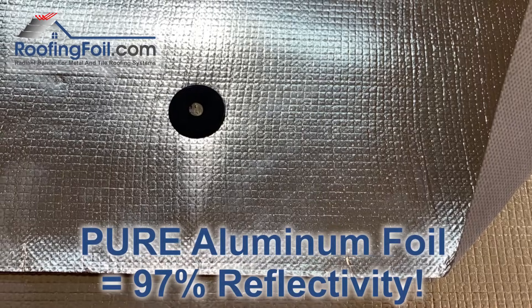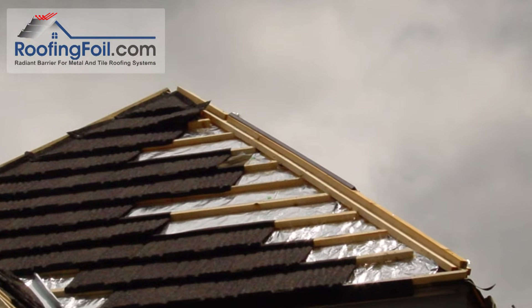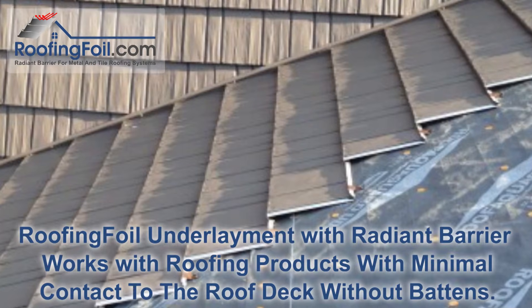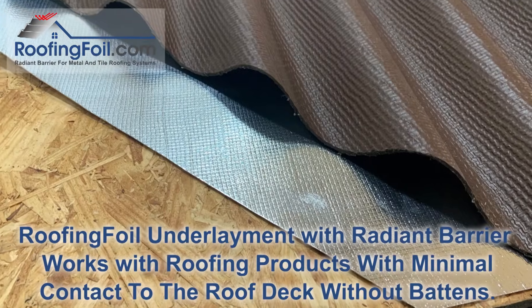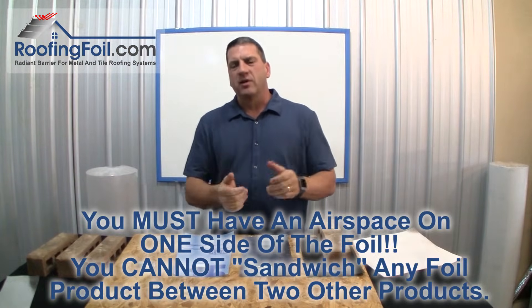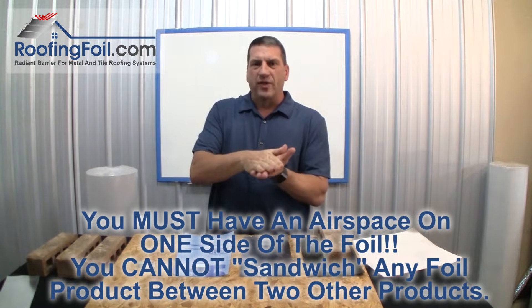The roof must have an airspace, so this is typically going to be standing seam metal roofs, steel coated shingles, or barrel tiles — usually roofs that have a batten system. There are some products with a higher profile that mechanically attach directly to the deck that still have that airspace and work fine also. If you don't fully understand why you must have an airspace, check out my other video on why a radiant barrier will never work directly under shingles without that airspace.